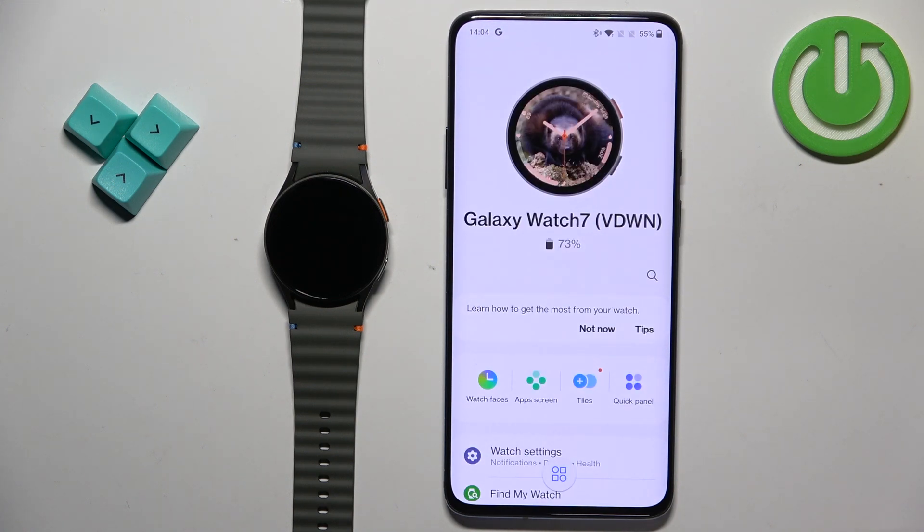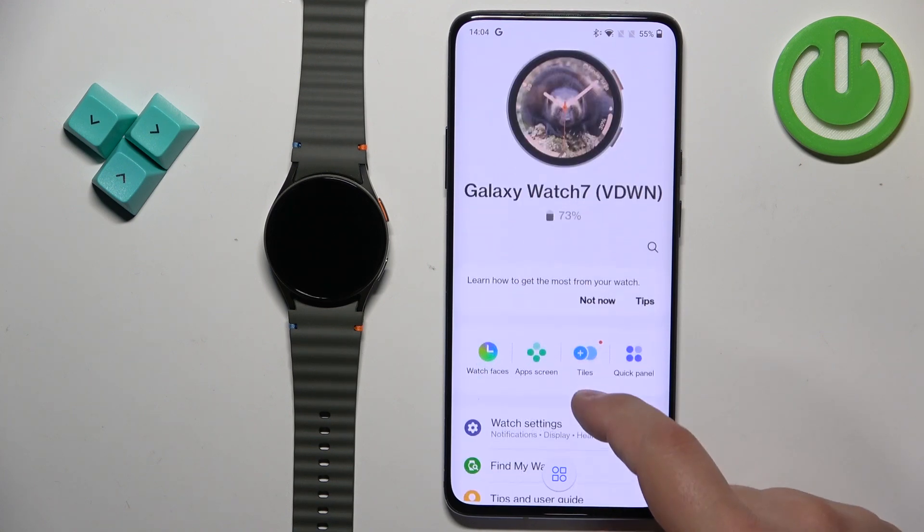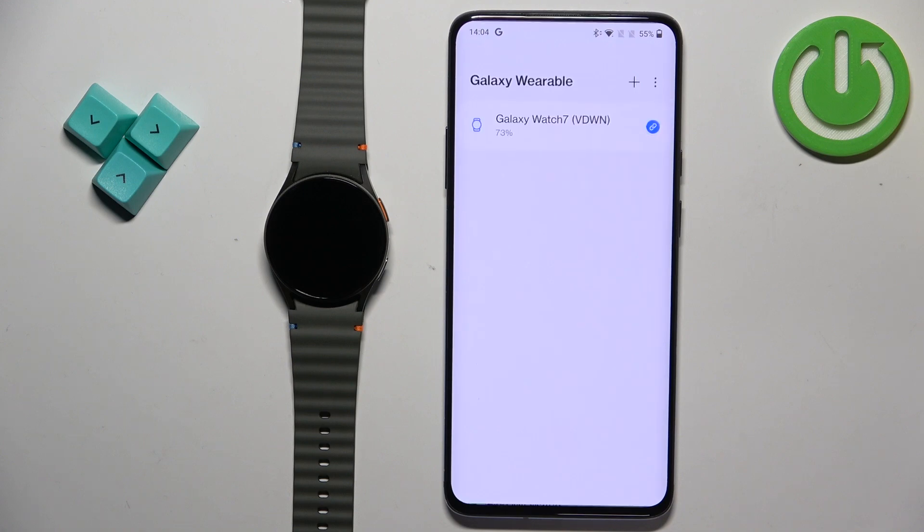Once the application opens, tap on this icon right here. It's barely visible but we have this mini icon right here at the bottom of the screen. Tap on it. It will open the list of devices connected to your phone, and here we have our Galaxy Watch 7.